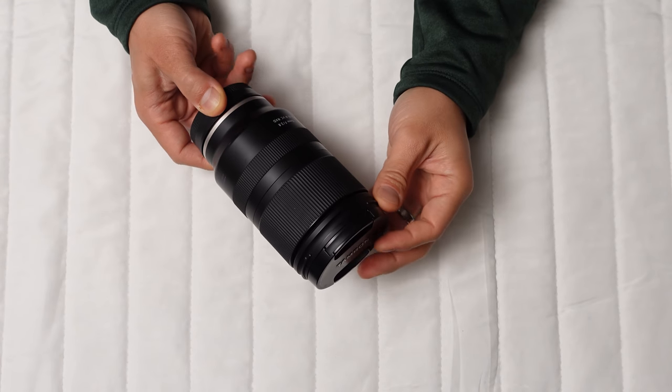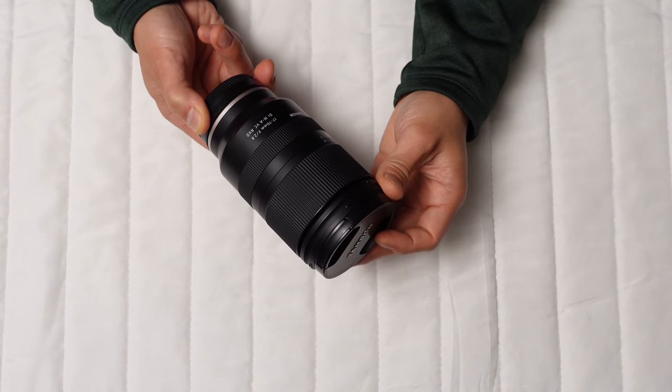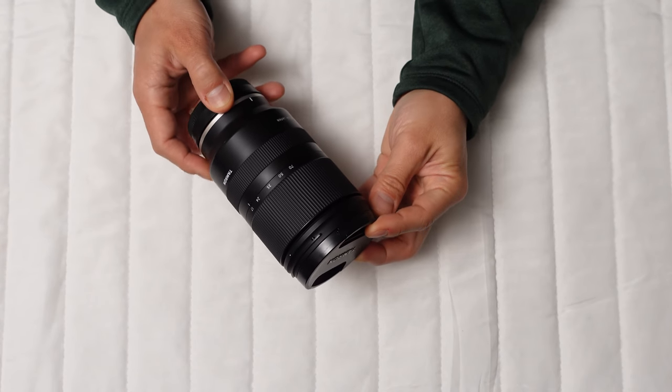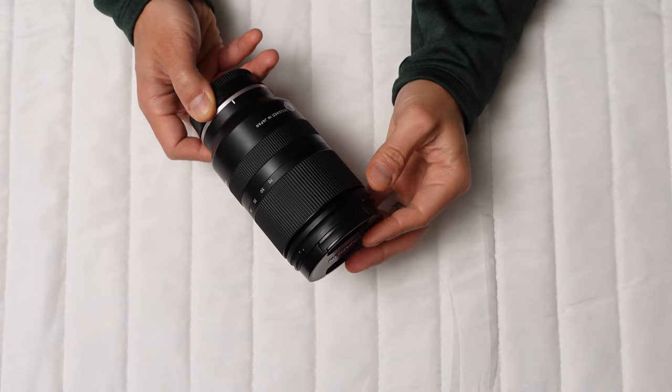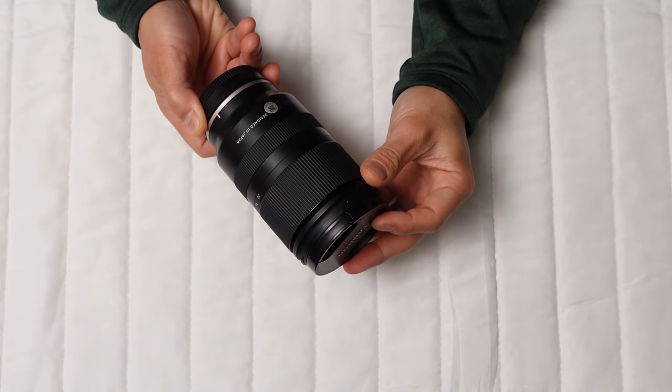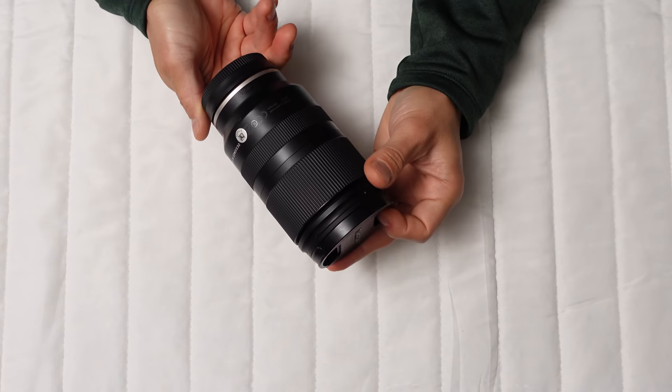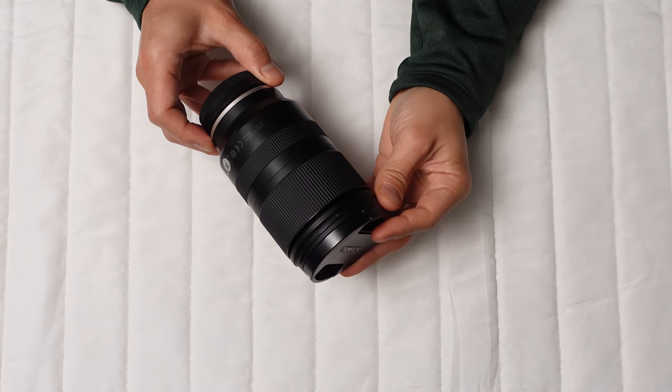This Tamron lens feels much like a scaled-down 24-105. It's quite compact, with a 67mm filter thread and a weight of just 524 grams. However, the lack of buttons — such as for vibration control and focus control — means you'll have to manage these aspects through the camera body, which might slow you down.